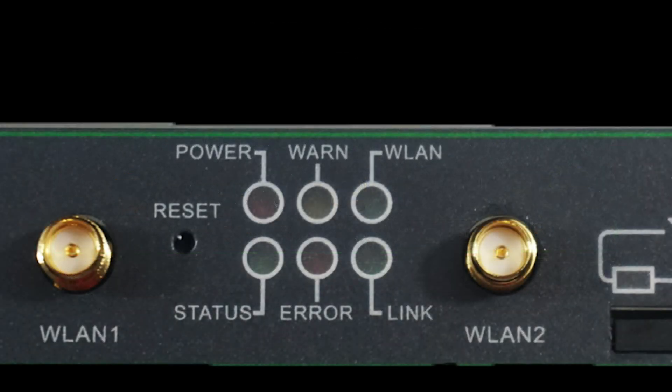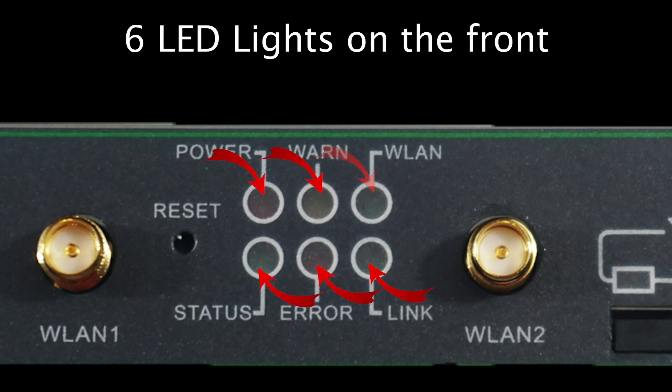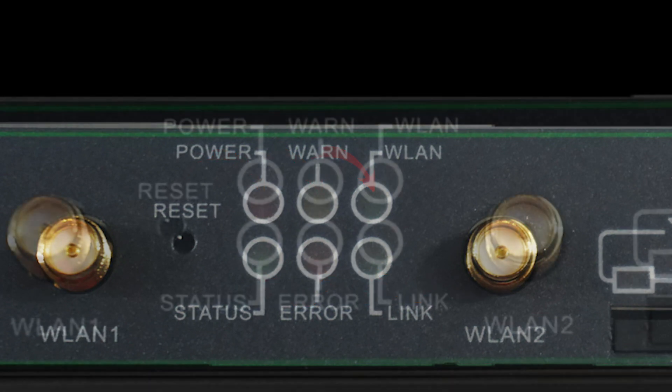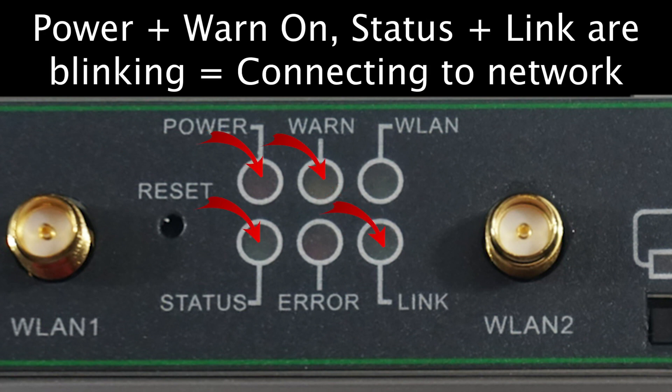The LED lights are an ideal way to see what is going on with your device. There are six on the front of the router. Five of the lights work together as a single unit to let you know when certain activities are taking place. We will cover the final light, the WLAN light, on its own. When the power light and link light are on and the remaining ones are off, this indicates the device is powering up.